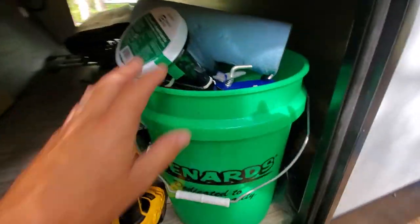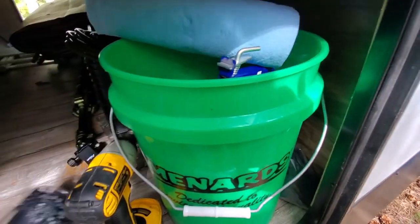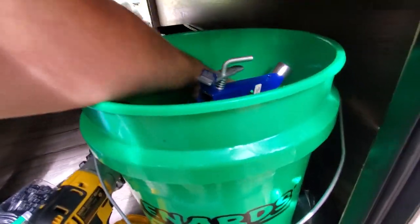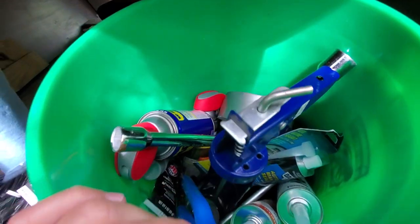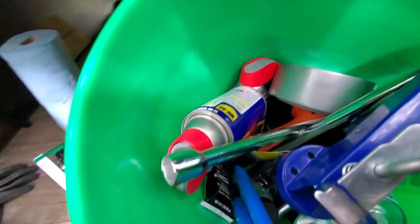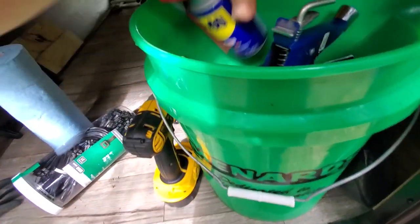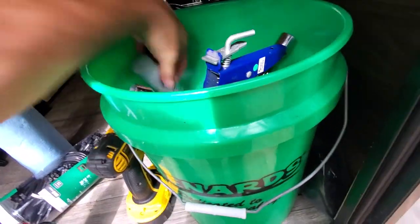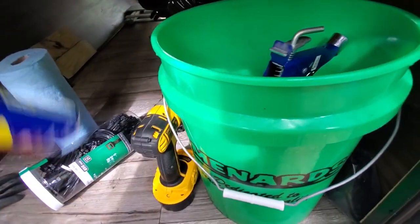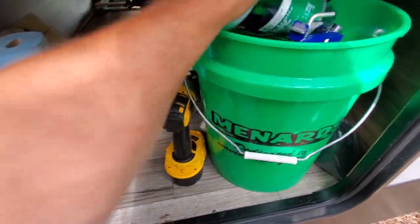I keep a tool bucket right here and it's got all my stuff in here. Paper towel is handy. I use WD-40 and super lube — anything's good, any kind of lithium grease or multi-purpose grease. I put that on all the jack stands and I also put it on my hitch.